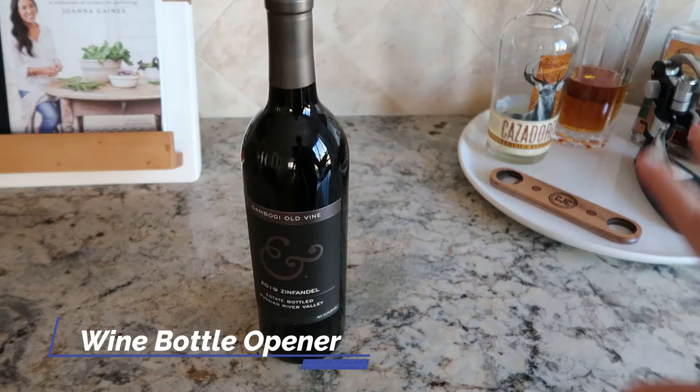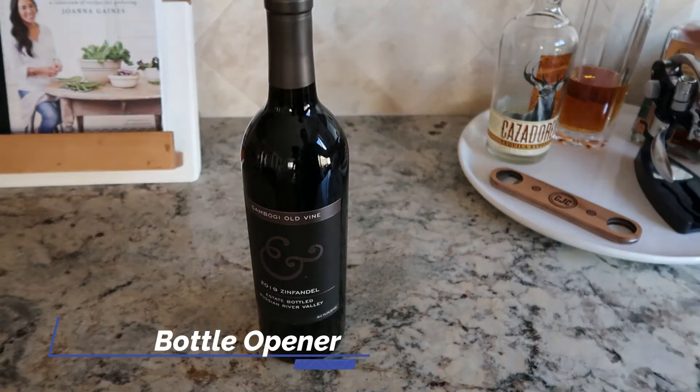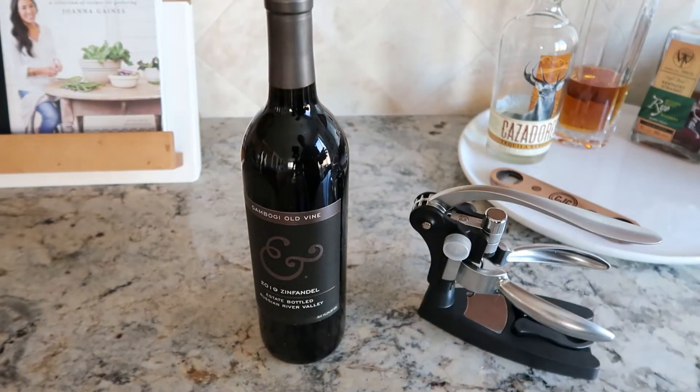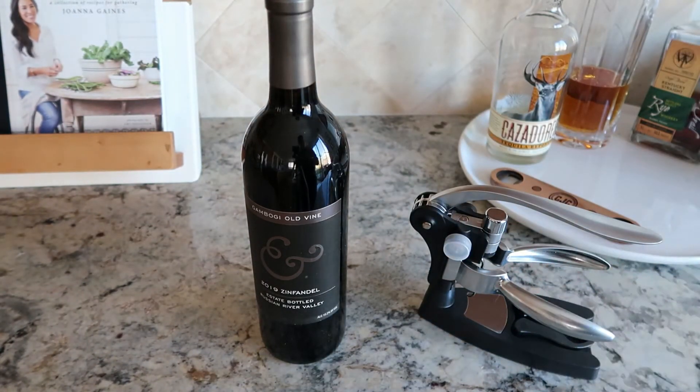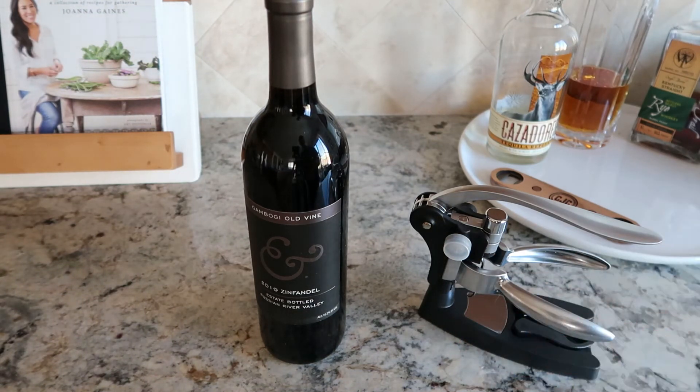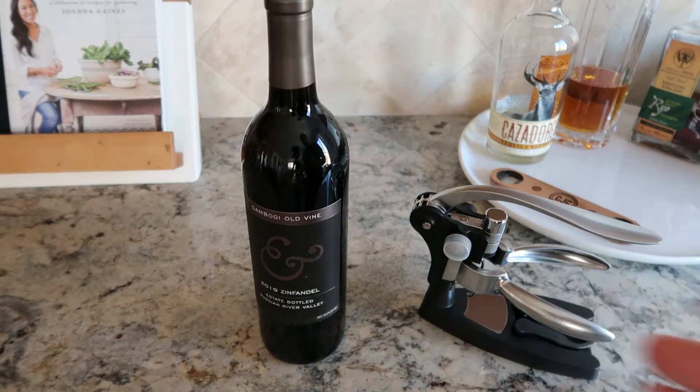Hey guys, CJ here, coming to you from my little bar corner of my kitchen. We're going to be talking about this wine opener — by far the best wine opener in the world. I even worked at a winery and we had these, and they are just absolutely fantastic. It kind of replaces the corkscrew and it's just so much easier.